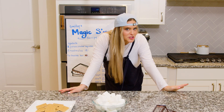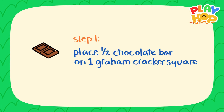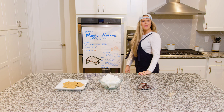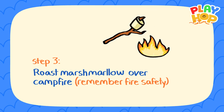Something I like to do when I'm making a recipe is read all the instructions ahead of time so I know what to expect. Step one: place half a chocolate bar on one graham cracker square. Step two: stick a marshmallow on the end of your skewer.